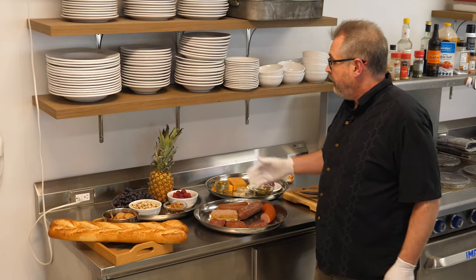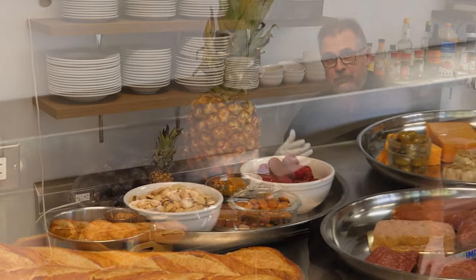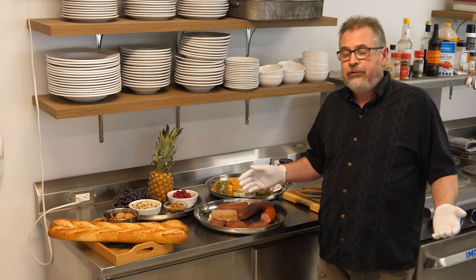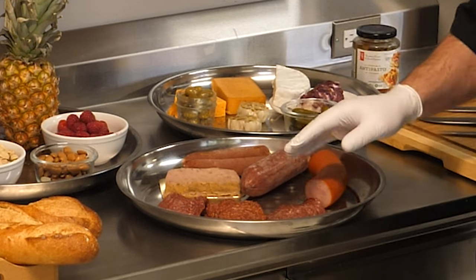I'm gonna add some fruits — we've got a pineapple, some grapes, fresh raspberries. Nuts always go well: we've got some pistachios which will give some nice saltiness, and some almonds. For meats we're gonna use an assortment — I've got a few different kinds of salamis, a couple of hard sausages, a bit of pâté and a little bit of kubasa.